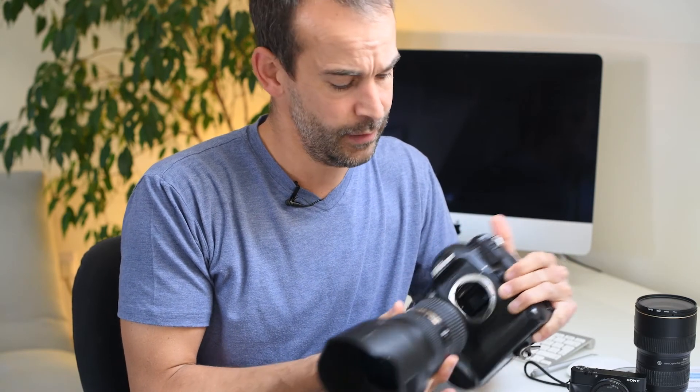The problem with any camera with an interchangeable lens is that the minute you take the lens off, there's a decent chance that dust, hairs, feathers, sand, really small children can get inside there, and once they're in, there's then a really decent chance they'll get on top of the camera sensor and leave a mark.